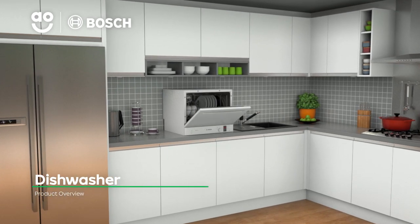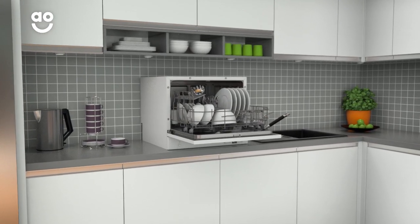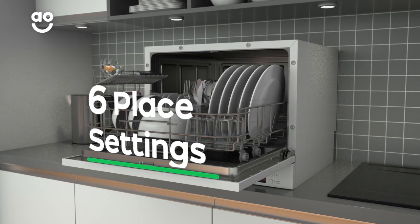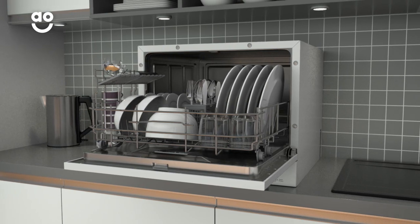This tabletop dishwasher from Bosch is perfect if you're looking for a compact model to save you time and energy. It has six place settings, which means it can wash a main plate, side plate, bowl, cup and cutlery for up to six people. That means this dishwasher is great for small households.